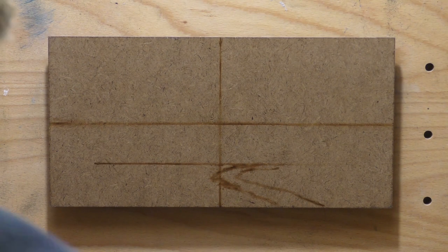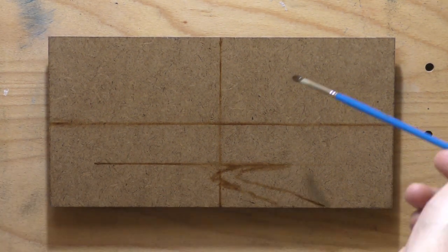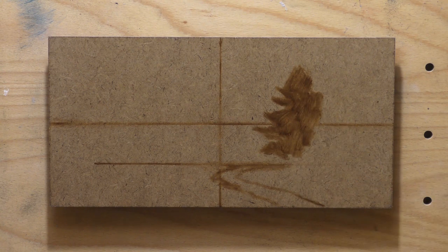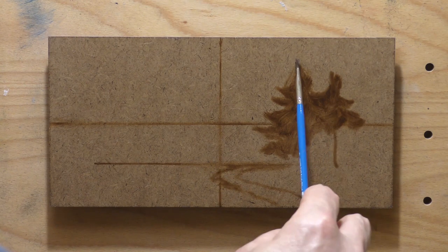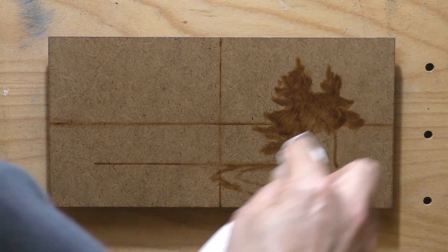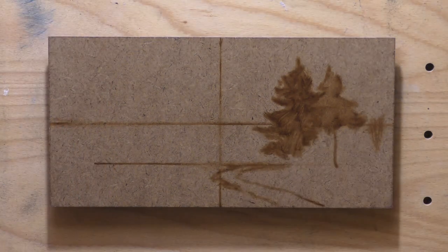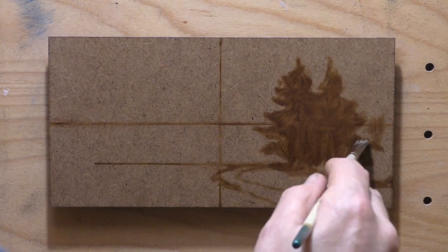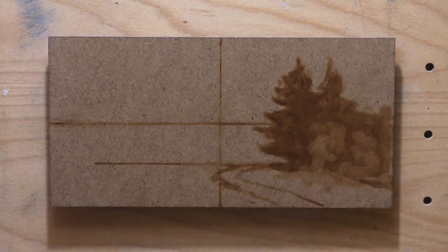The thing about this painting is, I have painted the basic scene before, maybe more than once. What sticks in my mind is the version I did — I probably still have that painting around somewhere. I did a version of this scene as a 12x18 back in around 2011, and there were some good things about that painting.